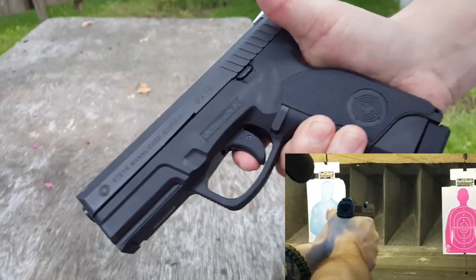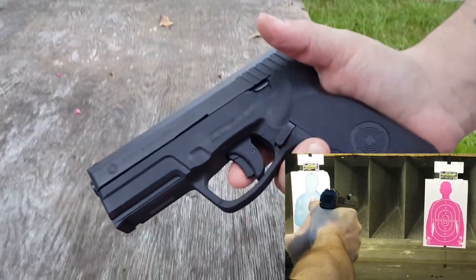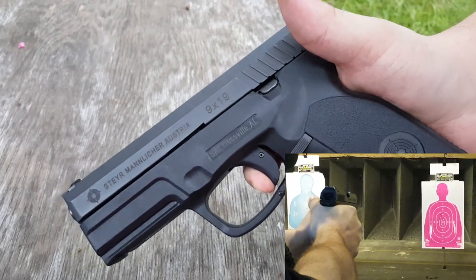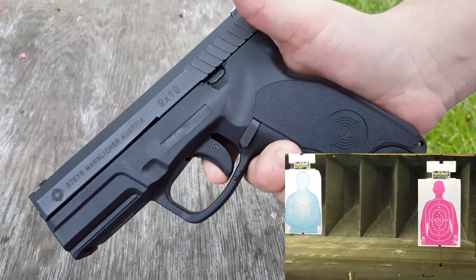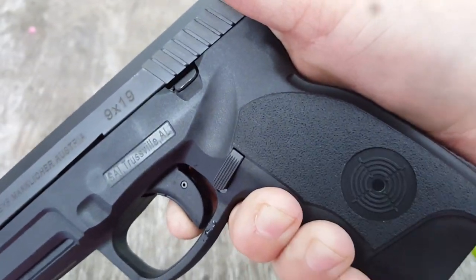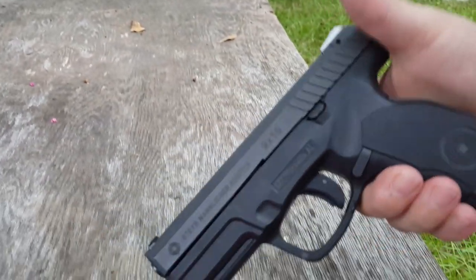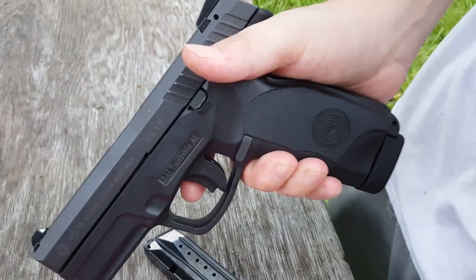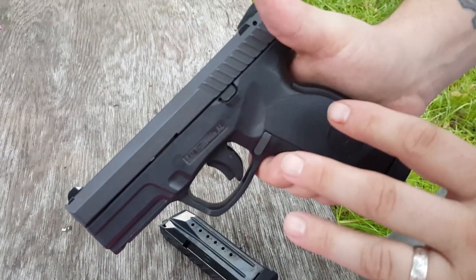You have a very nice trigger. Let me show you — you have a little bit of take-up right here, very minimal pressure, and it breaks cleanly. The reset is very short. You're ready to go — a very nice trigger. You have a four-inch barrel up front, and that trigger is actually five pounds, so it's very light and very crisp.